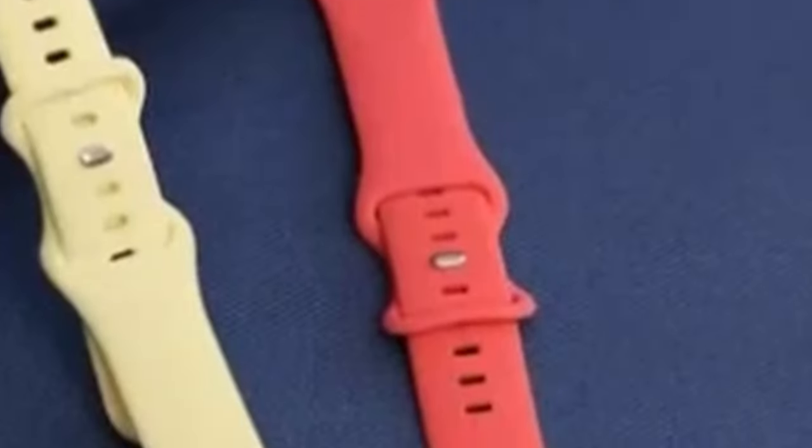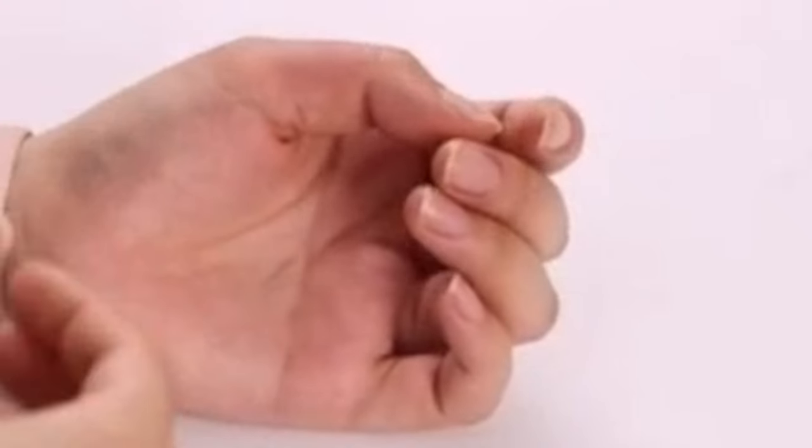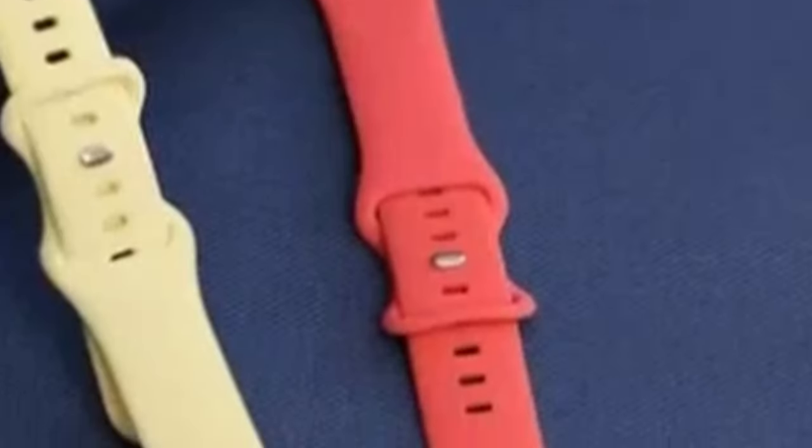The band is available in various colors and sizes, allowing you to customize your Apple Watch 10 to match your personal style. Whether you prefer a classic black or a vibrant color, the Treasure Max Sport Band offers a range of options to suit your preferences. Overall, the Treasure Max Sport Band is an excellent choice for Apple Watch 10 owners who seek a comfortable, durable, and versatile accessory. Its high-quality materials, secure fit, and wide range of colors make it a reliable and attractive option that can enhance your overall watch-wearing experience.